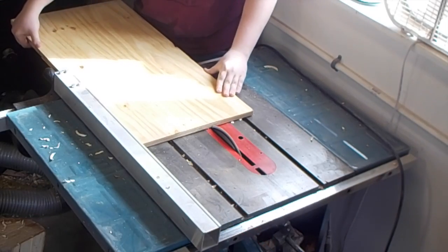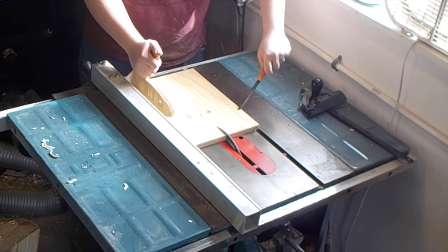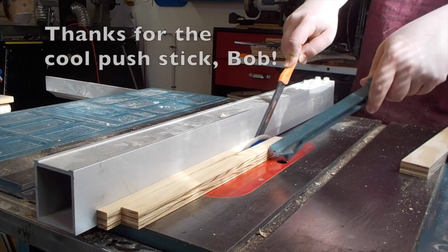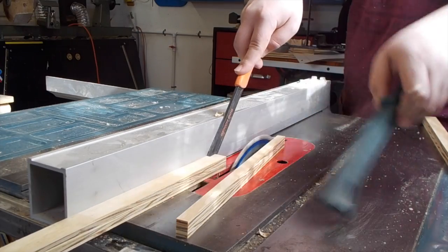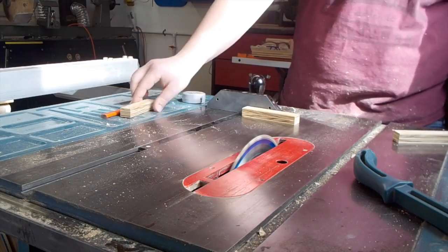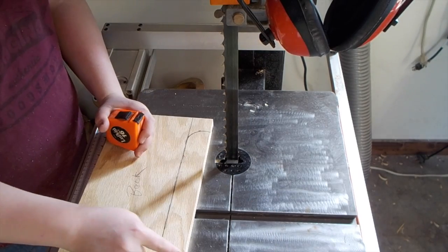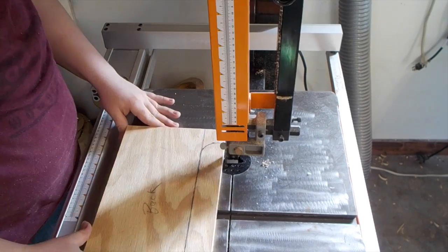I'm going to start by ripping the pieces out of this three-quarter inch stock. This is going to be the back of the box, and I've decided to cut out this little bit here to allow my tool rest banjo to go in and out behind the back. I'm just going to cut that out with the band saw.